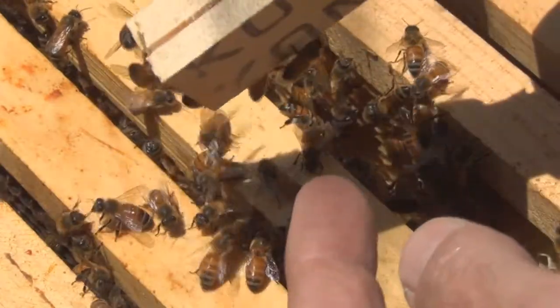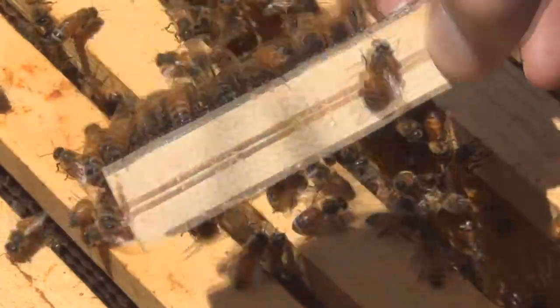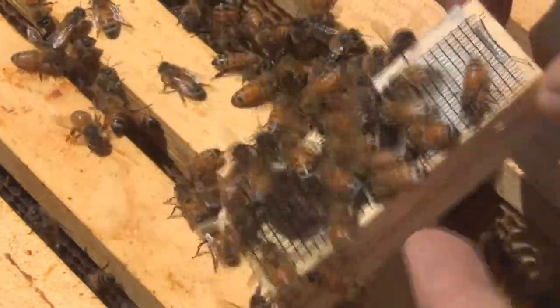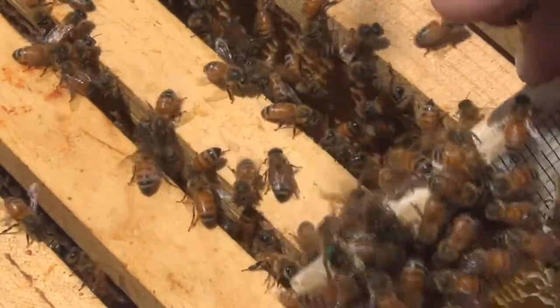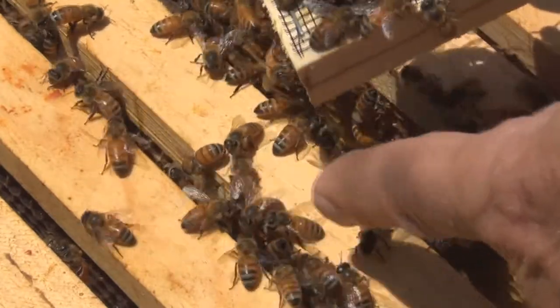They're all attending to her so it doesn't look like they're aggressive. I think I'll release the other queen too, although that's a completely separate animal, separate hive, and not going to be the same behavior guaranteed. I thought she flew off for a second there — oh there she is, she's down into the hive.